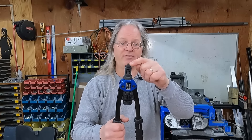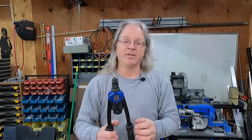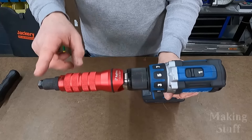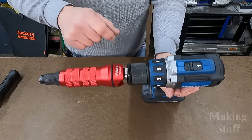I can't tell you how many of these mandrels I've bent or broken, or Rivnuts that I've stripped the threads out of, especially on the smaller sizes. So being able to set the amount of torque going into the Rivnut is a big plus, and one of the reasons why I like these new drill adapters.